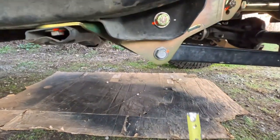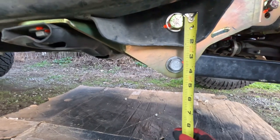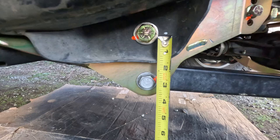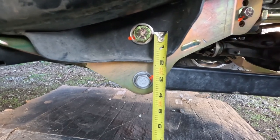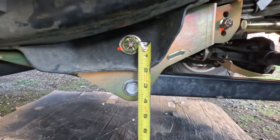After it's all installed, just a quick check - it does lower your control arm by about 3 inches from center line to center line, and that's the lower control arm.